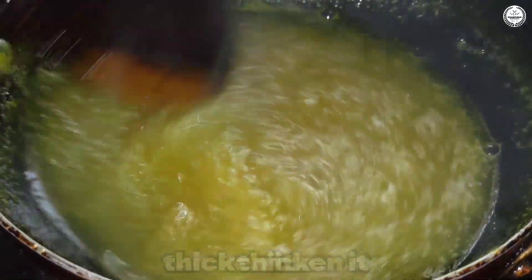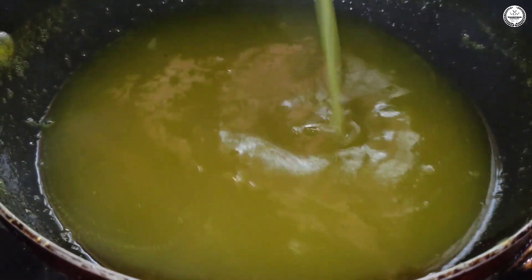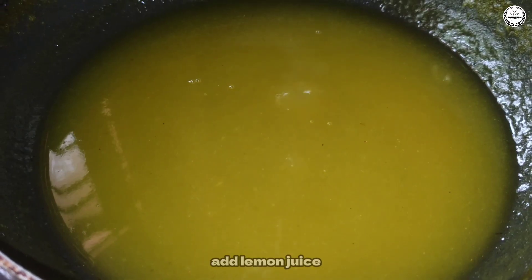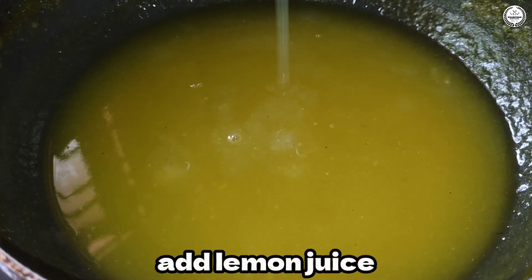The pineapple juice is very thick. Now let's mix in 1 teaspoon of lemon juice.